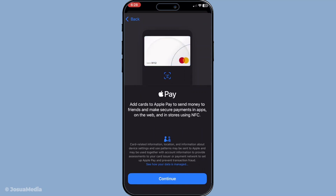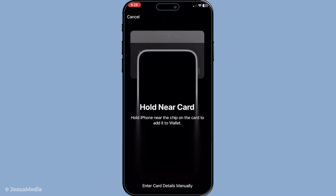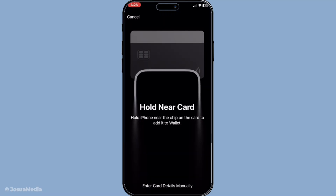As soon as you select that, you'll need to tap continue when prompted. The wallet app will walk you through initial instructions and prepare to capture your card information, ensuring that you're aware of the next steps and ready for the data entry.